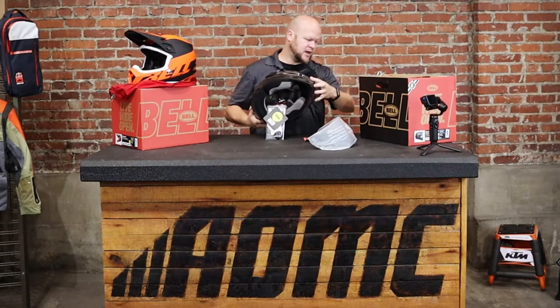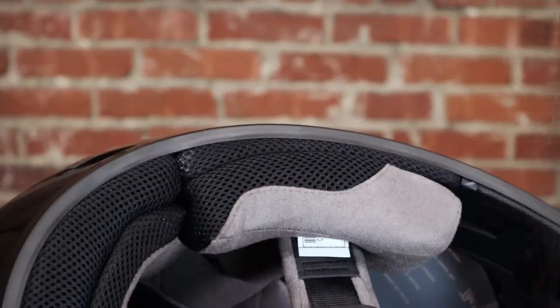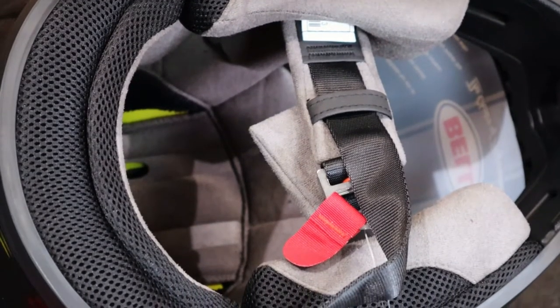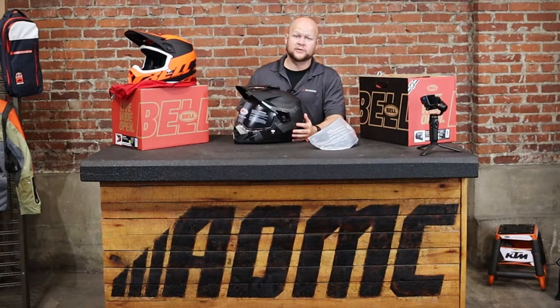You get the EPS-lined chin bar, the same thickly padded strap with the D-ring enclosure and snap as the MX9, DOT and ECE certification, and Bell's popular five-year warranty against any manufacturer defects or issues with this helmet.